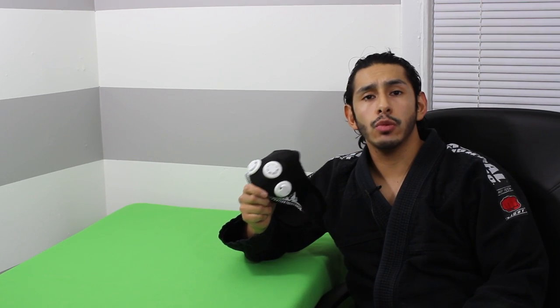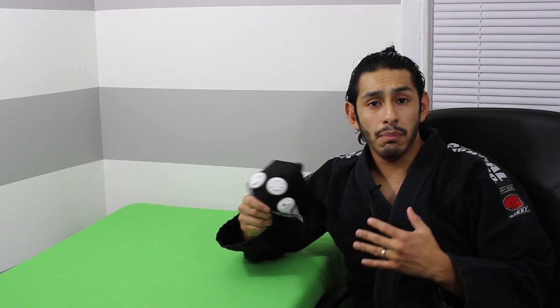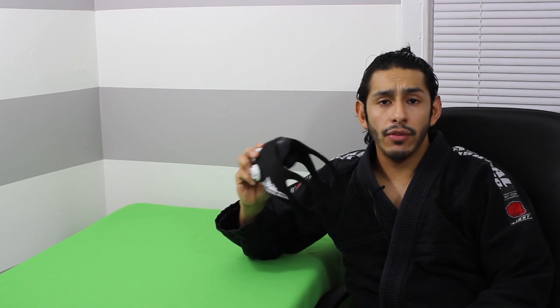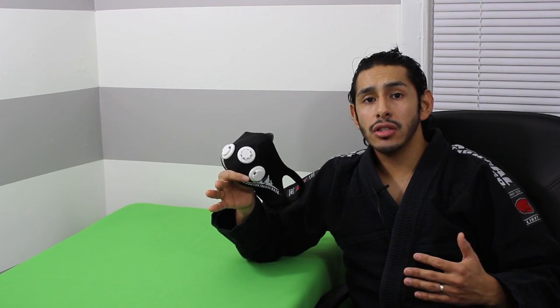Another thing I like about the Elevation Mask 2.0 is that whenever you're doing any type of workout in public, it's totally fine — you don't look weird using something like this. When you have this on, you have a perfect field of vision, meaning you can see left and right without having to turn your head. Whereas with the first one, since you're restricted with the eye holes, you literally have to turn your whole head to see left and right. This version also has a lot more altitude settings: you can start as low as 3,000 feet, then 6,000, 9,000, 12,000, 15,000, and it goes all the way up to 18,000 feet as well.